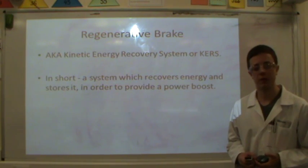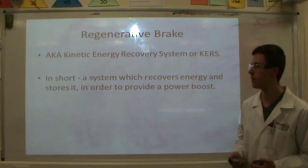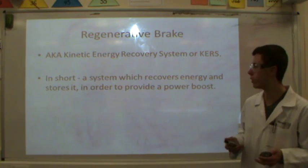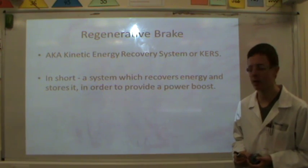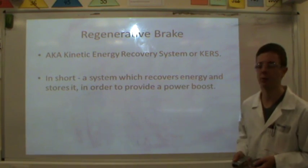Now you may well have heard of a regenerative brake before. They're also known as KERS, the Kinetic Energy Recovery System. In short, it's a system which recovers kinetic energy that would have been lost during braking, converts it into electrical energy and then stores it for later use as a power boost.